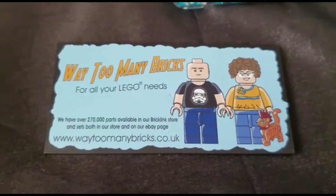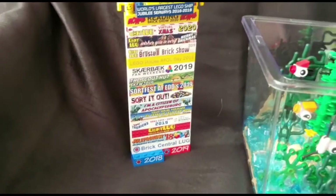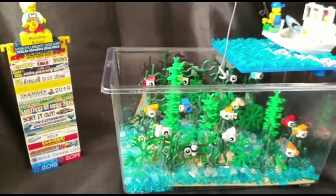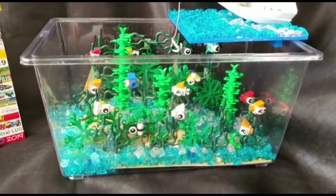Hello, so this is what we'd have if we were out and about at shows this year. This is my new MOC, it's an underwater scene in a fish tank.